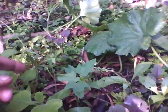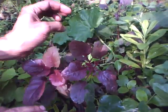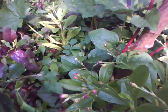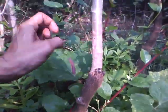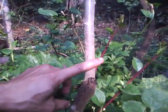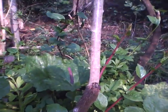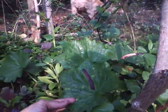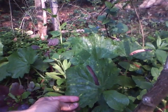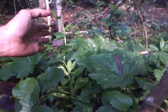So the first crop to come out of this bed will be the amaranths and the portulaca. The second crop to come out will be this basil alba and the tapioca. After they're all done, side by side this ash gourd will also get ready in three to six months.